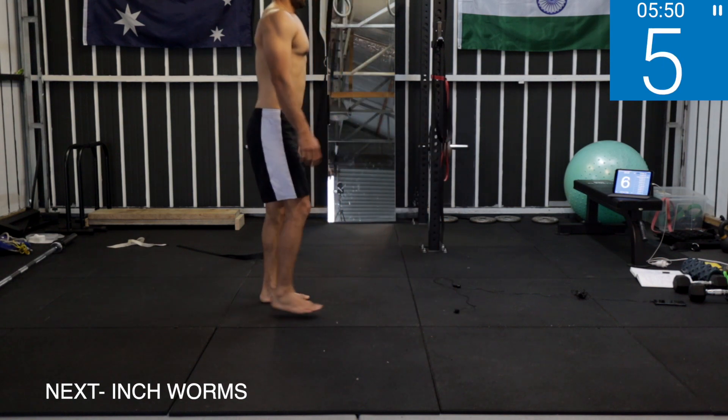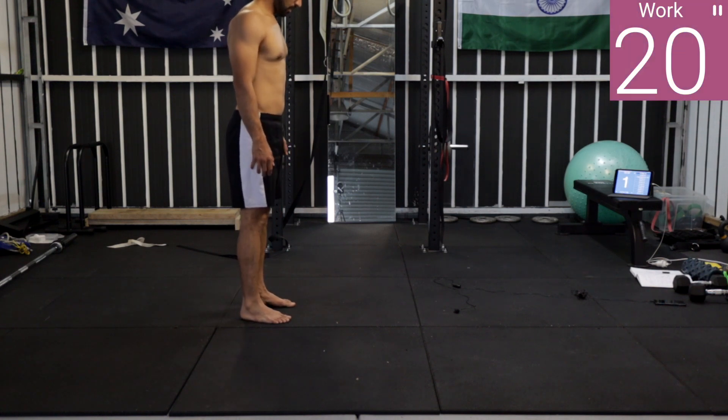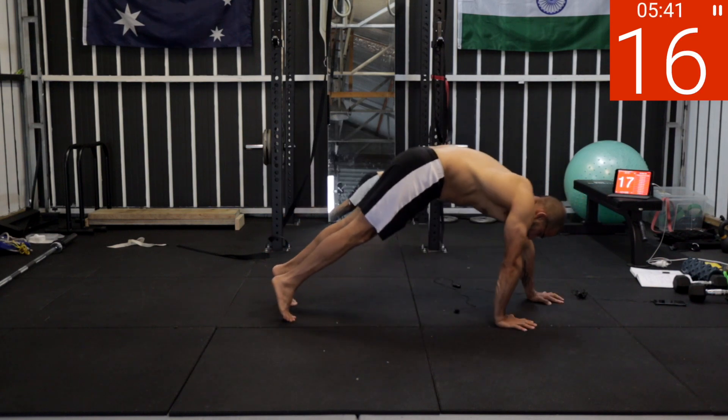Inchworms. Five, four, three, two, one — work! Keep your core tight, high plank and then come back. Five, four, three, two, one — rest. One minute break, then we'll repeat the circuit two more times and that's it.